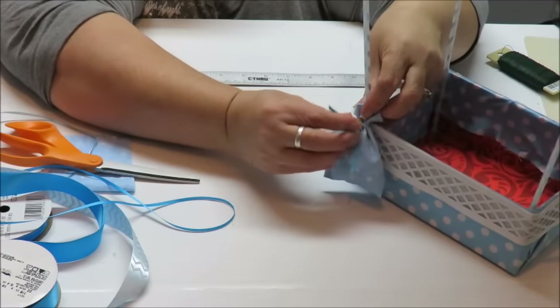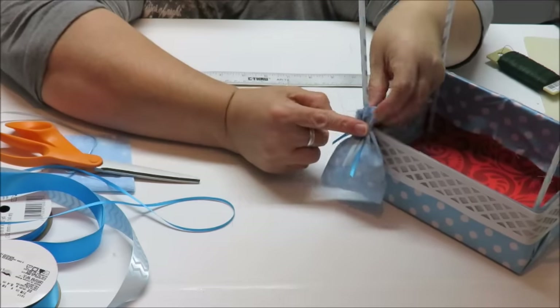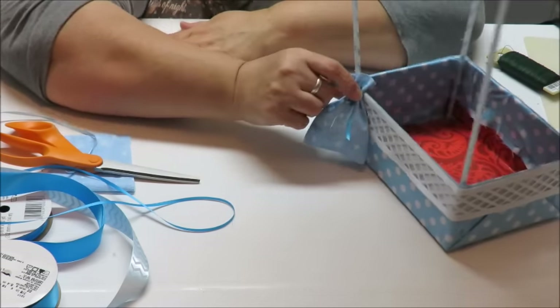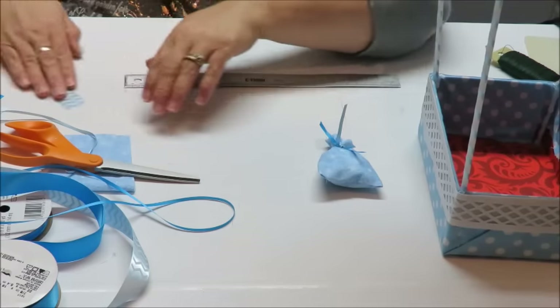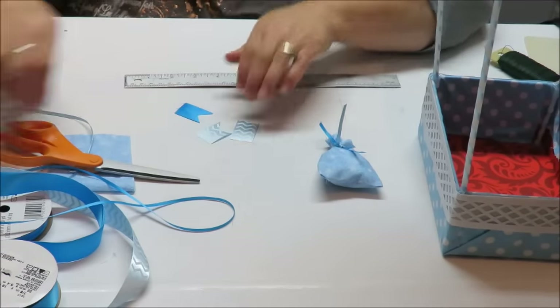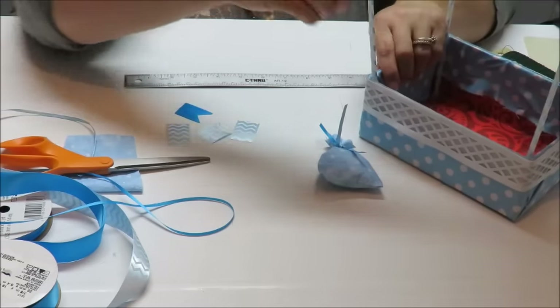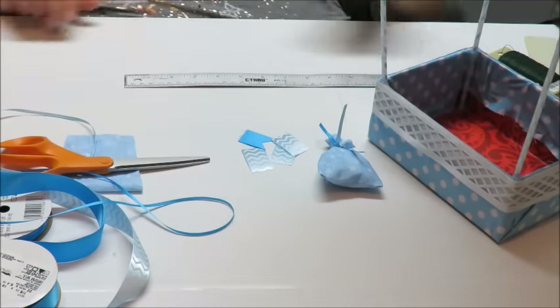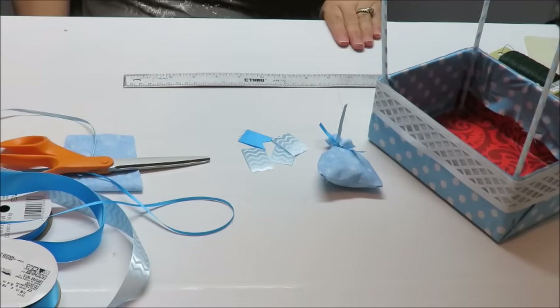My younger son is here from California — he's a Marine — and I'm so happy. That's why I got started really late today. He's been watching me do all these little baby shower things I'm making for his older brother. Anyway, here's the little sandbag — I glued these to the edges of the box and made a little bow from a wider ribbon and put it in front. Let me go ahead and finish cutting all my little banner pieces.